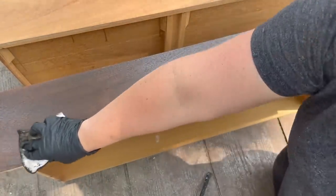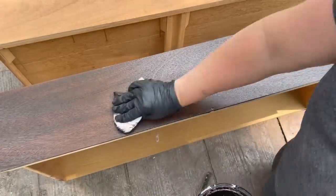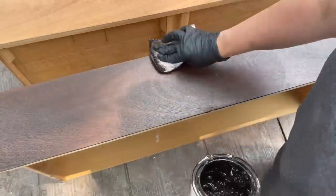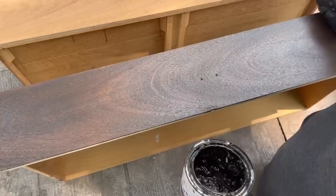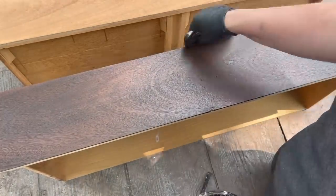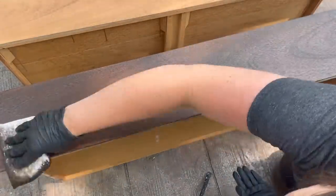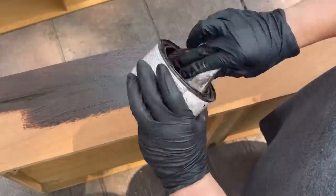With this gel stain I'm using my applicator pad more as a tool — I'm applying the stain and making sure I have a nice streak-free finish, evening it out and blending it all in. I finished all the drawer fronts, then left them outside to dry for about four hours, then went in with another coat, which isn't necessary but I did want it to look really rich.